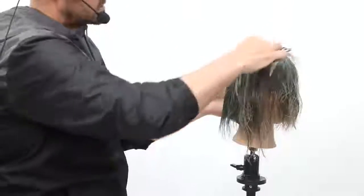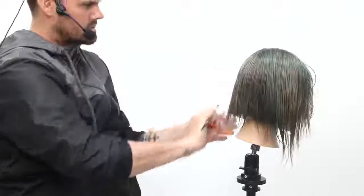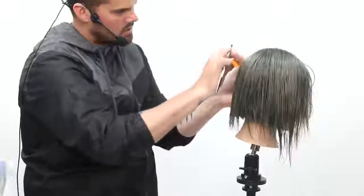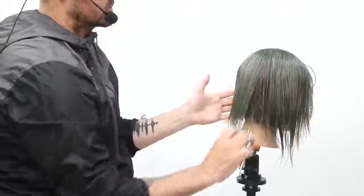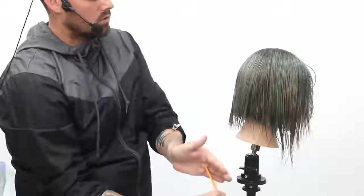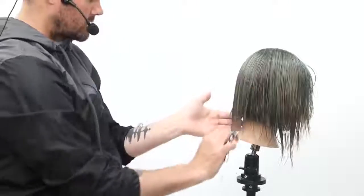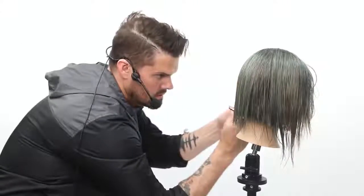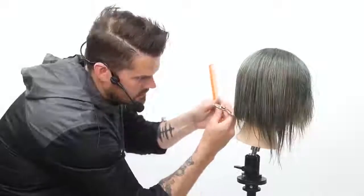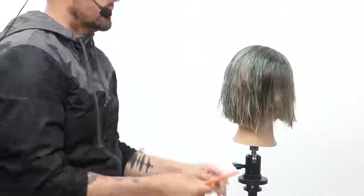Now I'm going to comb all the hair into its natural fall. I want to make sure I can see my guide through. It's really important within the crown area to make sure that all that hair is falling naturally how it wants to fall — not forcing it over to the side, making sure you work that cowlick and wherever the hair is going to fall on its own is where you comb it down to. Then I go through and work my line across. Now we've got our blunt line.